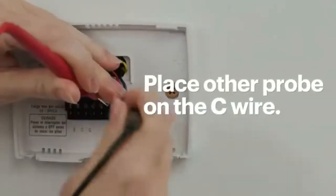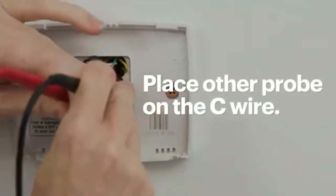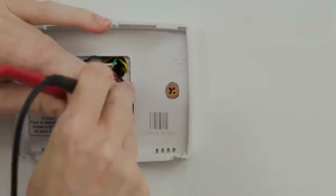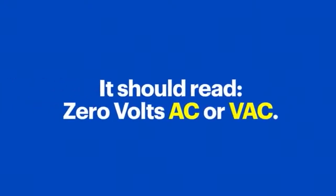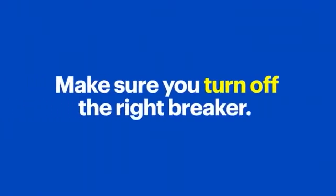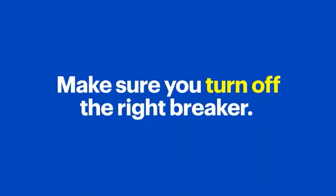and put the other probe on the C wire — in this case, my C wire is blue. It should read 0 volts AC or VAC. If it reads between 23 to 28 VAC, the thermostat is still getting power, which means you didn't turn off the right breaker. Make sure you turn off the right breaker before you proceed any further.